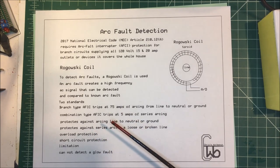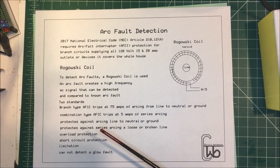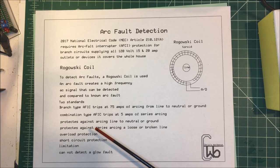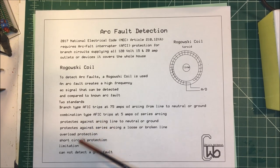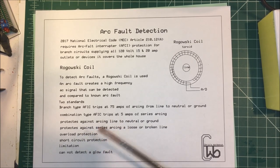They do have limitations. They can't detect a glow fault — that's where you have a high resistance connection that's glowing red hot and could cause a fire. It can't distinguish that from a normal load. Same thing if you have stranded wire that's cut most of the way through with just a few strands left glowing red hot — that could cause a fire and they can't detect it; it just thinks it's a normal load.